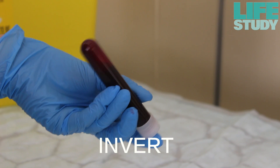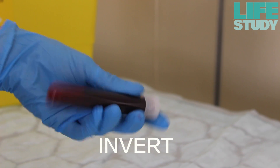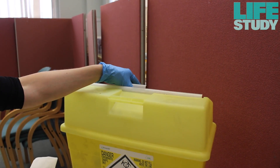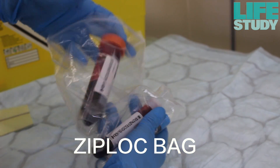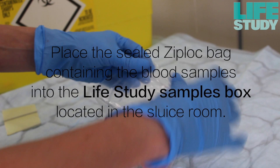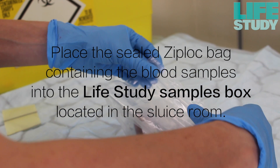Gently invert the full blood bottles 5 to 10 times to thoroughly mix the samples. Discard the syringe into the clinical waste. Place all the full bottles into the Ziploc bag.